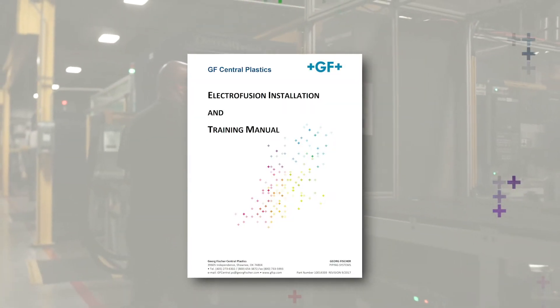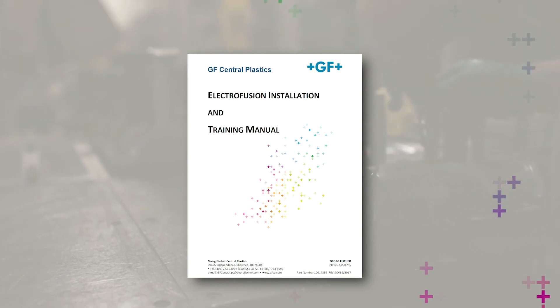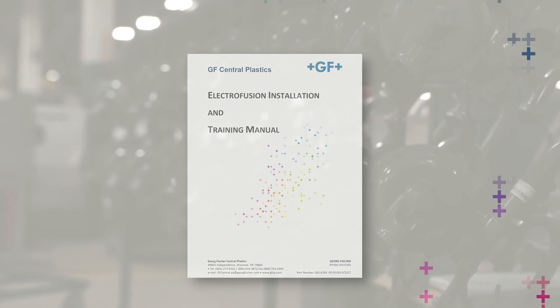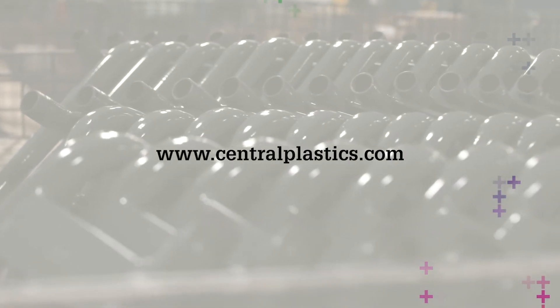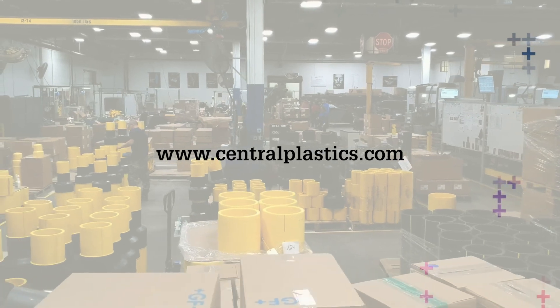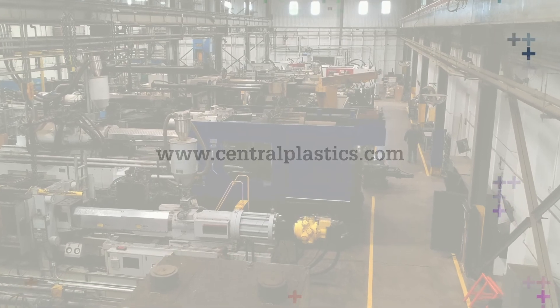For comprehensive instructions, please refer to the EF Installation Manual. For more information on George Fischer's Central Plastics EF Fusion System and the assembly of components, visit our website at centralplastics.com. Additionally, hands-on training can be scheduled via the website or by contacting your local GF representative.